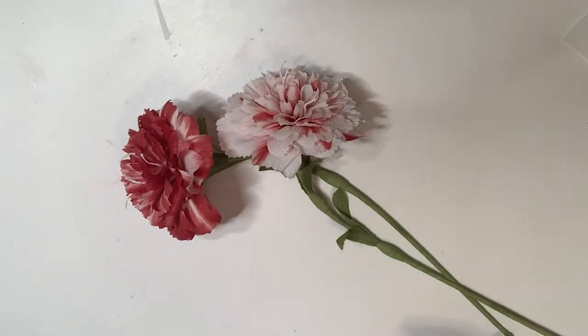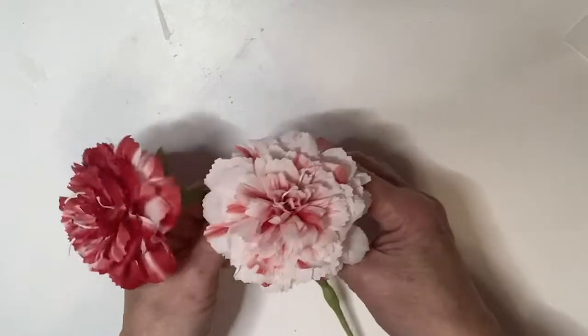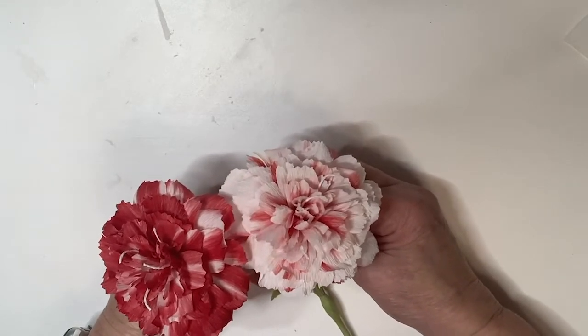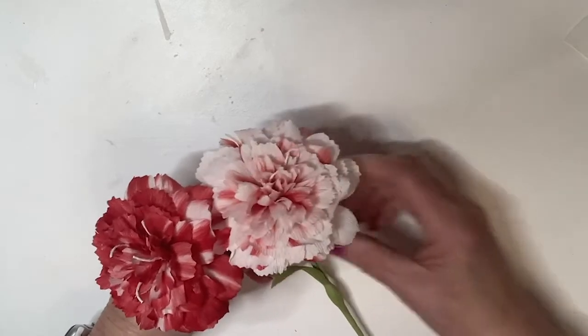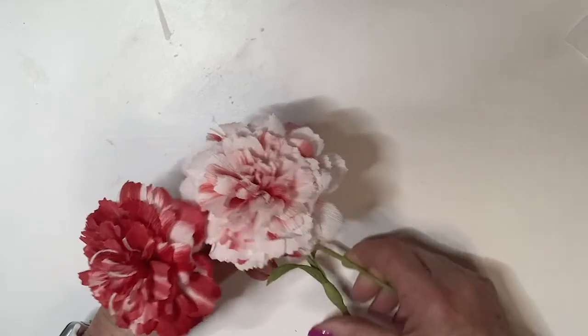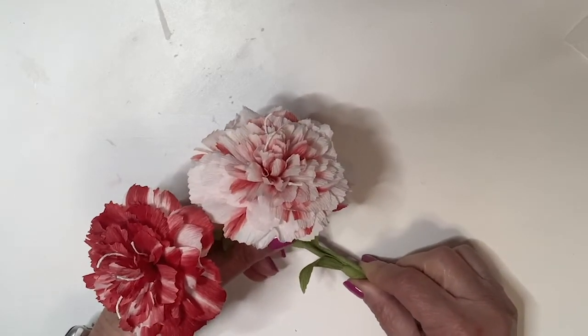Welcome back, paper florists! We're going to do video number four: advanced coloring techniques for the January 2021 paper flower challenge for the Paper Talk Community Facebook page. I want to show you these two carnations I made — and here's a big surprise: they were both made from the same paper, colored the same way. The only difference is how they were cut out, and it's easier than you think. Don't forget to like and subscribe so you'll be notified every time we post.